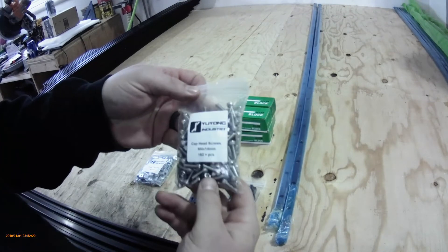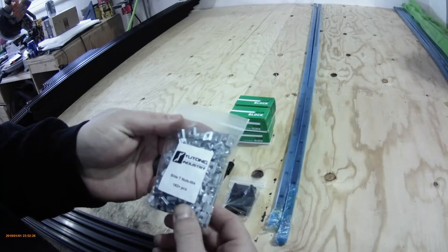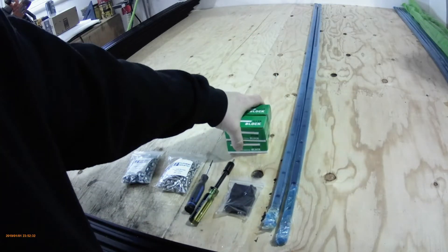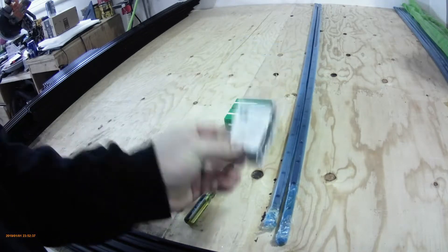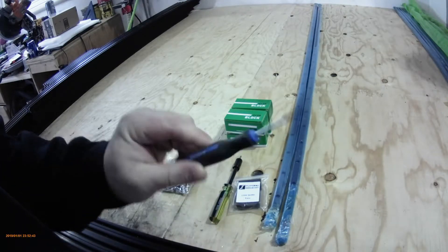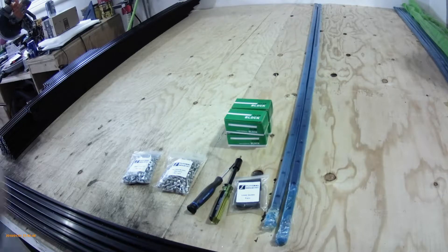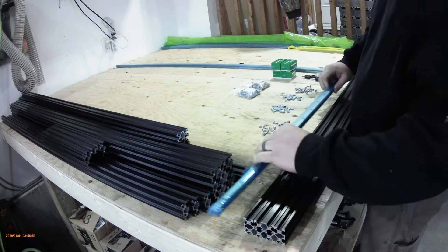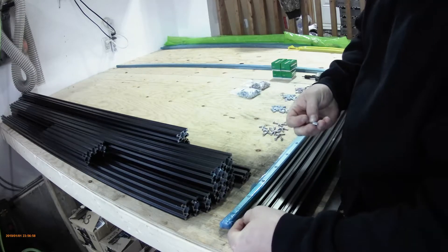So your first step, you're going to need the M4 14mm half head screws and the M4 slide T-nuts, two linear rails and four H15B linear blocks — your linear guides — and a 3mm Allen key. You'll need 25 slide T-nuts in each top and bottom of the linear rails, so 25 holes each.